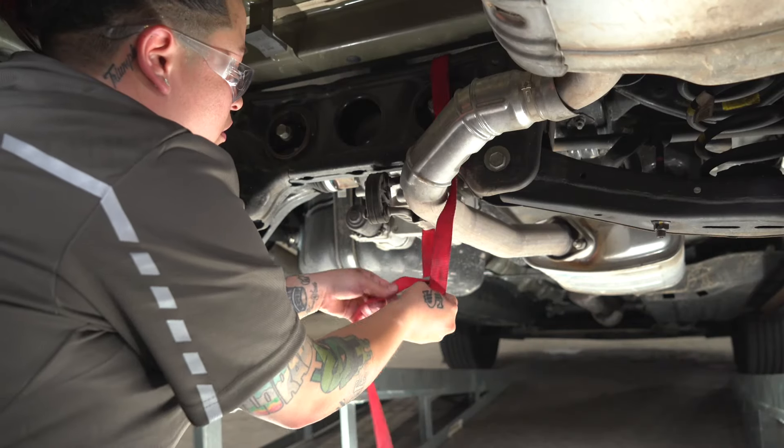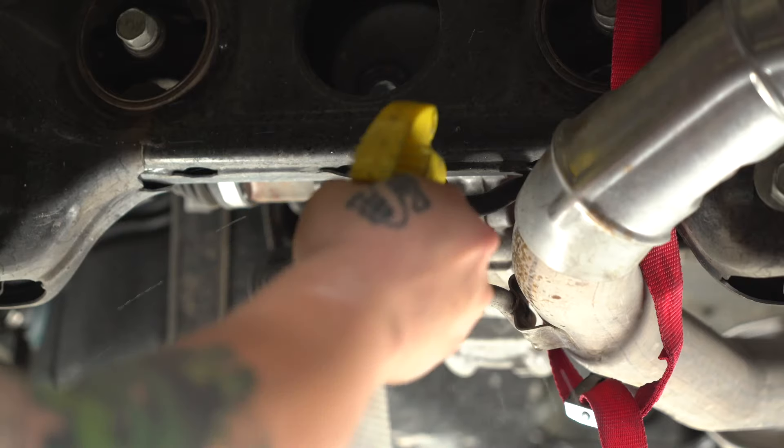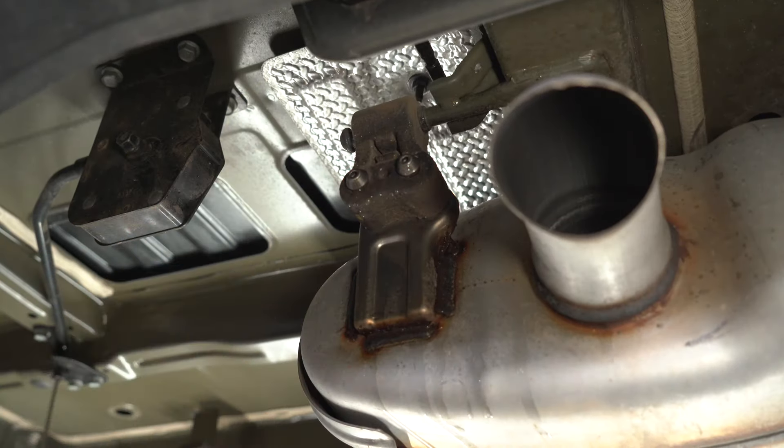Now we're going to lower the exhaust, but first you're going to need to put a supporting strap. Next, we're going to remove the rubber isolators off of the exhaust hanger using exhaust pliers and soapy water.